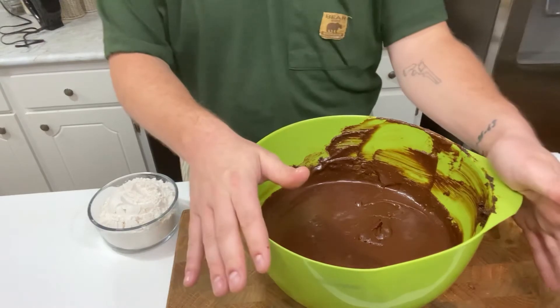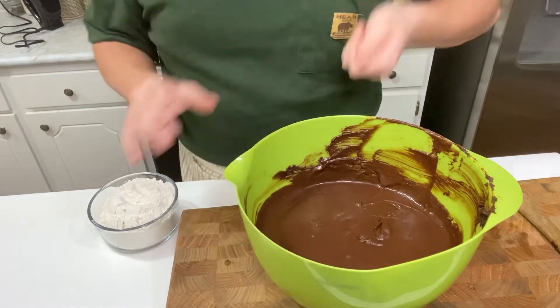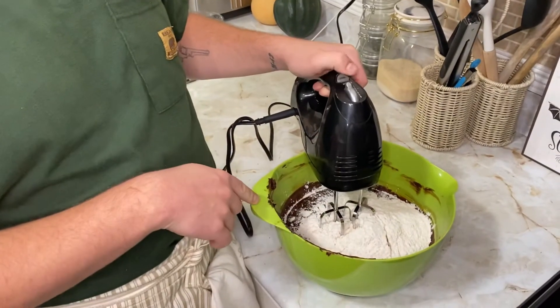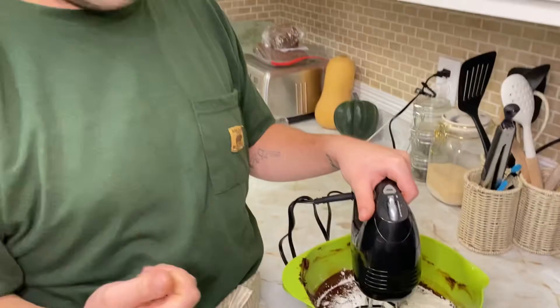The next step is we're going to get our electric handheld mixer and we're going to mix in all of the flour. I would do it on speed one or two — I wouldn't do it anything over a two. If you do over two, that's too fast, and the brownies will just get too thick and too tough.